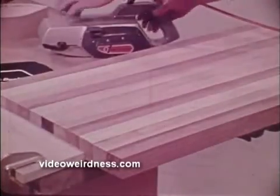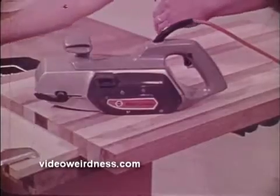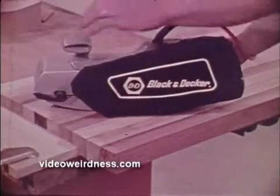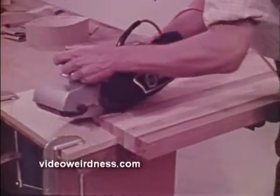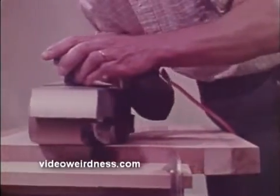For the toughest sanding jobs, you should use a Black & Decker belt sander. This powerful tool can smooth uneven surfaces and joints like magic. And by using the dust collector, you catch most of the heavy dust right in the bag. The Black & Decker belt sander can be maneuvered easily with no tilting or rocking. This is due to the low center of gravity, which is really a superior feature, for it puts the weight of the motor right in the middle of the housing where it does the most good.